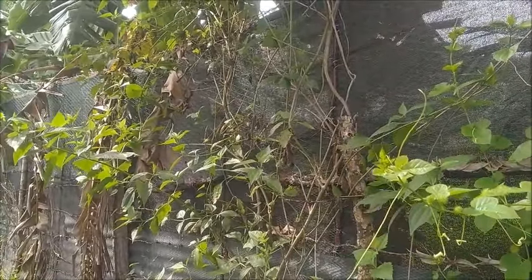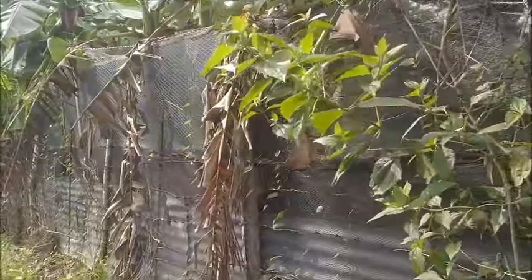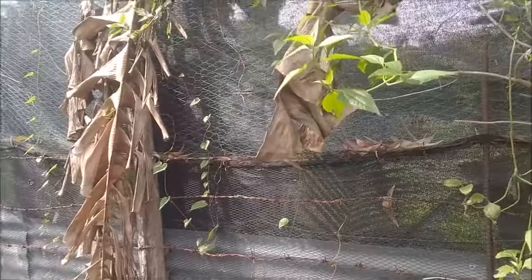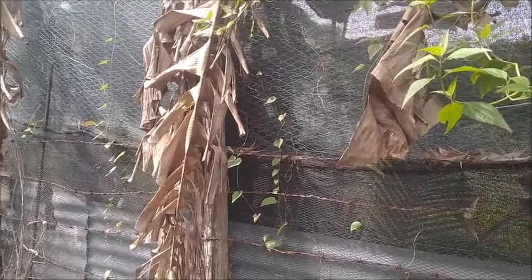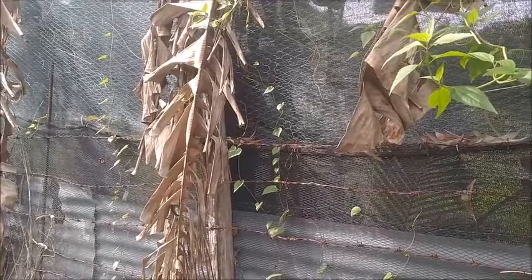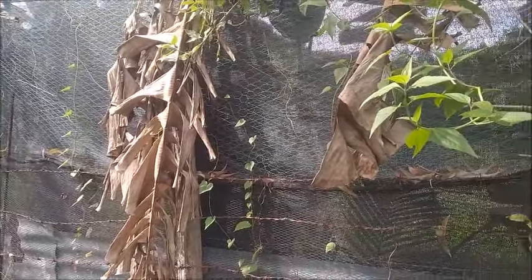He does have another foreigner here, who I know, acting as his caretaker, his representative. I was able to get ahold of him, and then he got ahold of the owner and explained the situation.